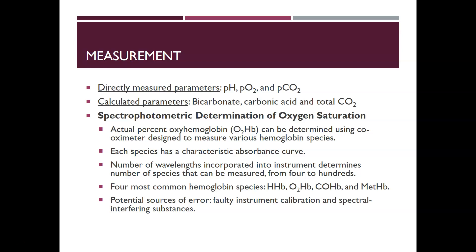The number of wavelengths incorporated into the co-oximeter determines the number of hemoglobin species that can be measured — from four to even hundreds of different species. The four most common hemoglobin species measured by co-oximetry are deoxyhemoglobin, oxyhemoglobin, carboxyhemoglobin, and methemoglobin. Potential sources of error include faulty instrument calibration and spectral interfering substances, such as color interferences that affect absorbance.